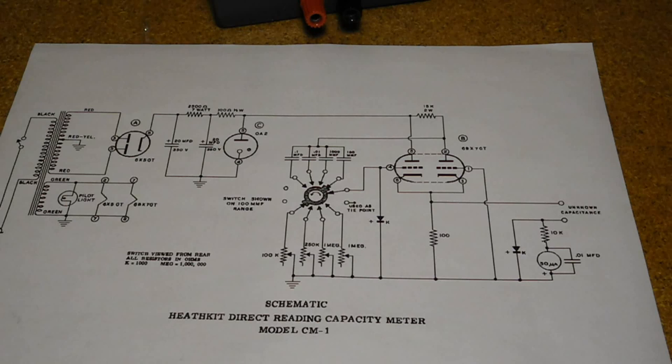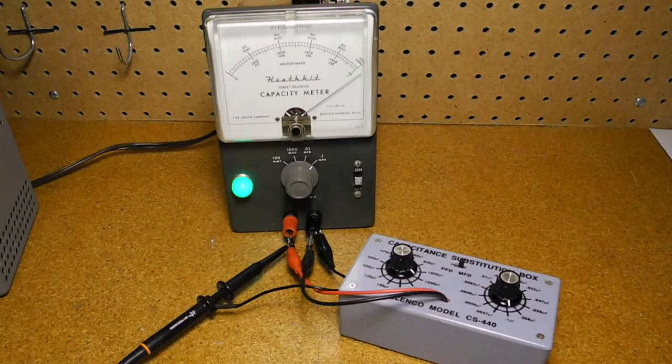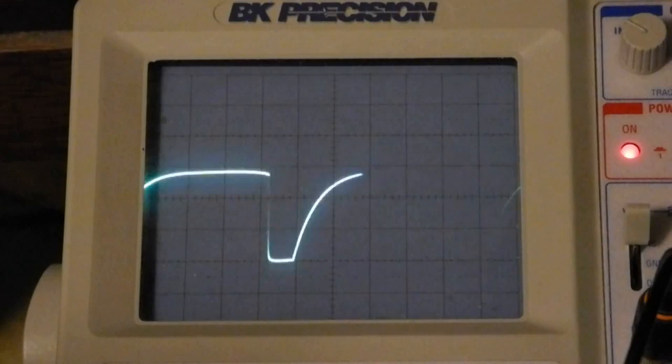On each range, a different capacitor is selected along with a potentiometer that's adjusted during calibration. Here, I've connected the unit to a capacitance substitution box. On an oscilloscope, you can see the signal across the capacitor under test. As I change the capacitance value, you can see the wave shape change.